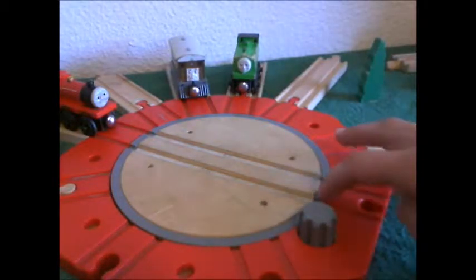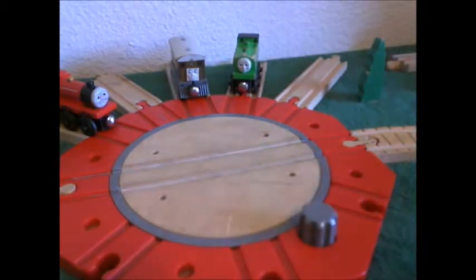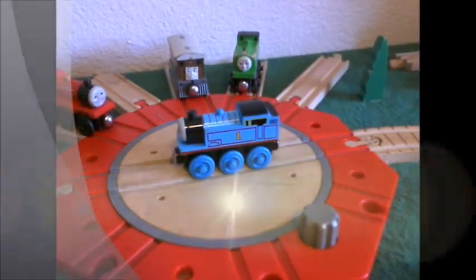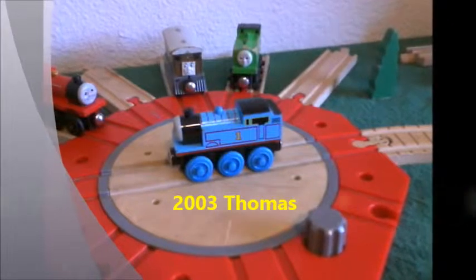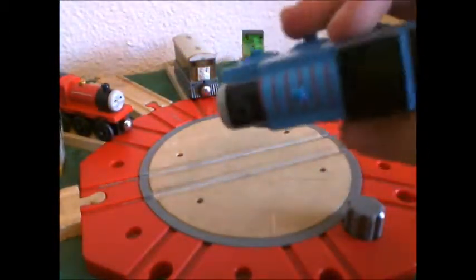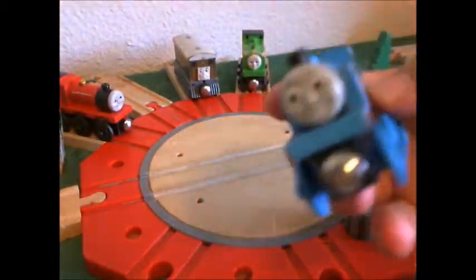Today's item is 2003 Thomas. This particular Thomas I picked up at a thrift store about six months ago, I think. And it is my film Thomas — the Thomas that I use in my films. The reason is he's not that banged up. You can see just a little bit of wear around the edges, nothing too bad.